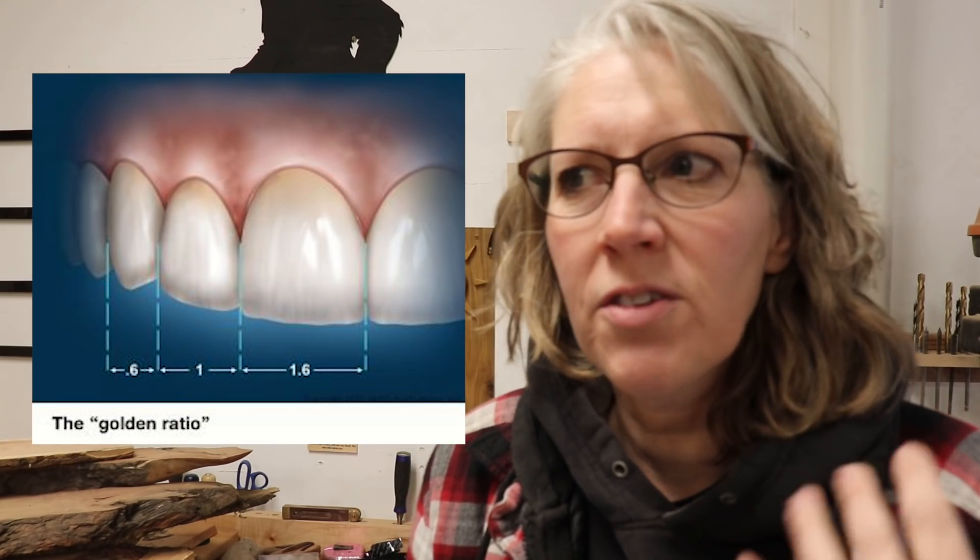Hey, AllSci here! My last project was an Easter cross and I talked about doing it proportionally. My friend Don wrote me and sent me a link to something called a Fibonacci gauge. I was really curious about that because it puts things in the golden proportion. In dentistry we learned about the golden proportion with teeth, but we never got into it much more, so I had a really fun time reading about it.